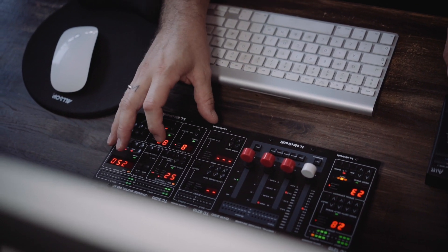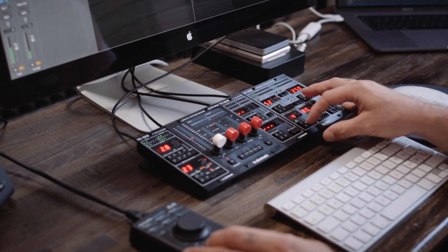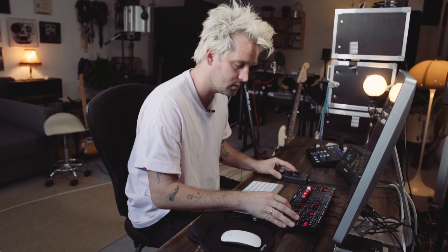Right now it's high cut at 8,000 Hz and I'm gonna try and take that to 4,000 to make it a bit softer under the delay sound.